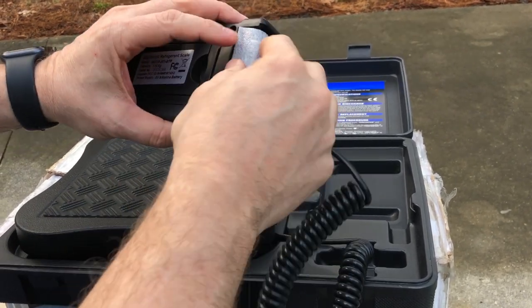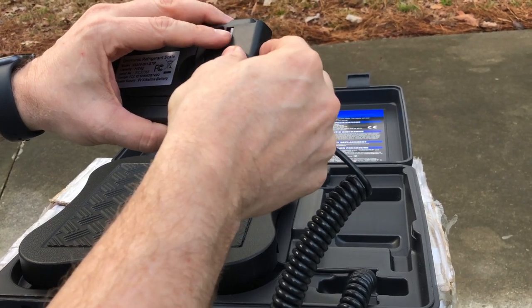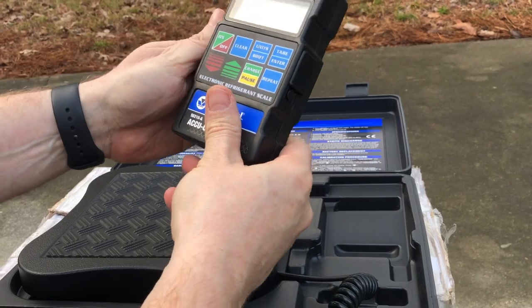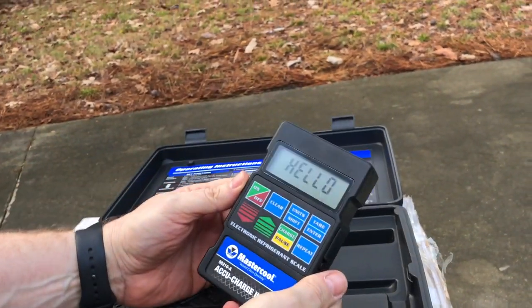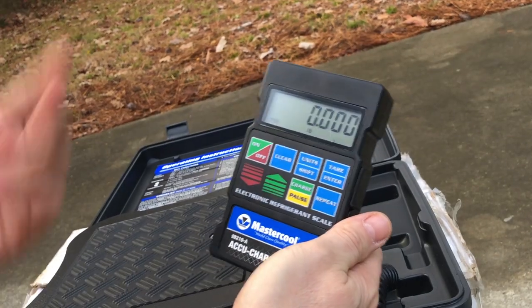I would leave the insulation material in there — I don't know if it was meant to be discarded, but it just keeps the battery from rattling around. Hit on, it comes up and says 'hello,' and it zeroes itself out.